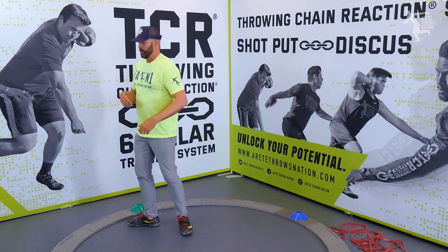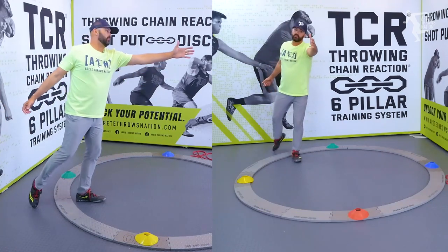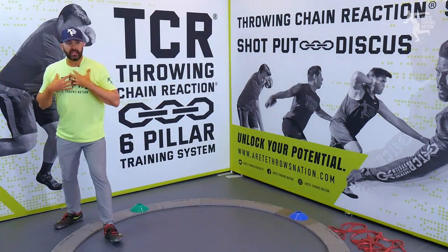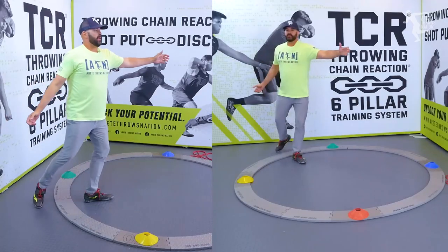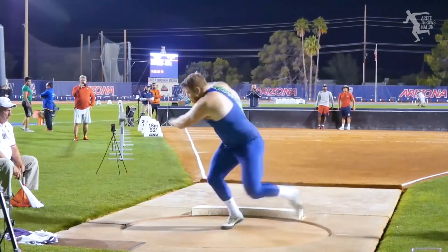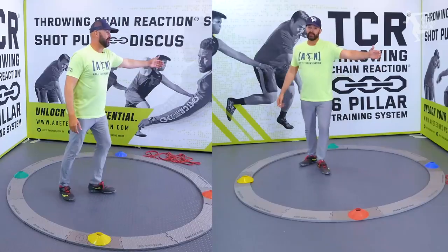Another common mistake is an early rewrap. You may have a combination of the first few issues, and then you're holding too long and shutting yourself off, inhibiting rotation. Sometimes you're told to keep your chest squared up to the throw — which I agree with 100% — but that gets interpreted incorrectly, and people hold the arm and start rewrapping closer to what you'd see in a rotational shot. That becomes a problem and restricts rotation.